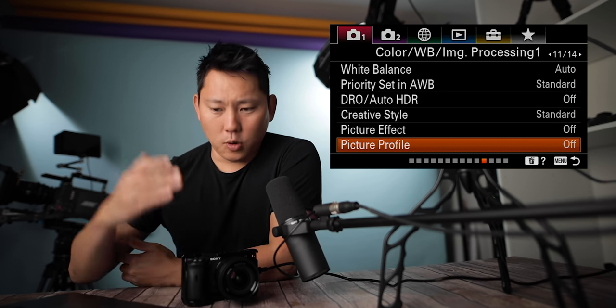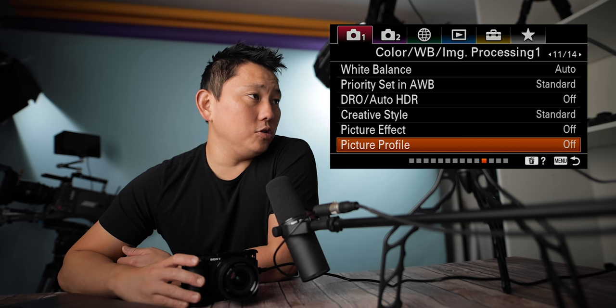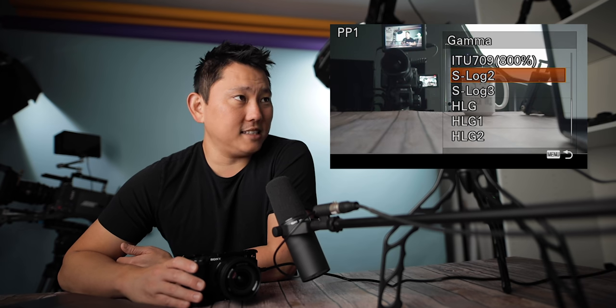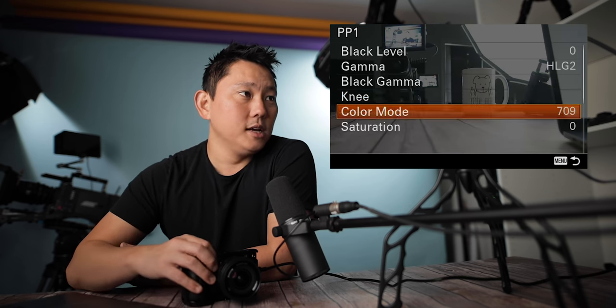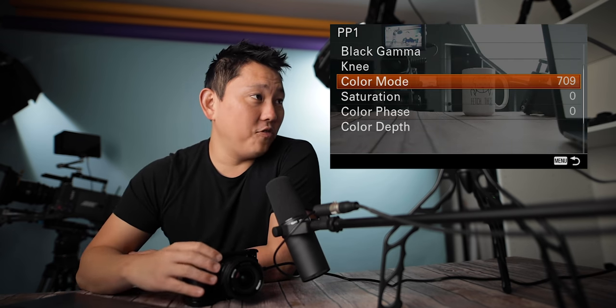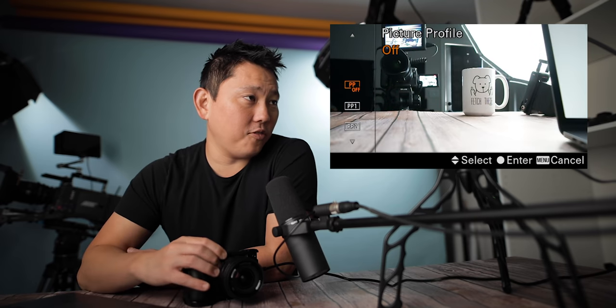Picture profile is really where I want to go to adjust my color for video. You can go in and customize it. I have HLG2 for my gamma. Other popular options are S-Log2, Cine4, and Movie. These are all popular options, but that could be its own video. You can also change the color mode from 709 to BT-2020. Definitely one of the things you really want to understand as a videographer to maximize the capabilities of these cameras. I'm just going to leave it for now.